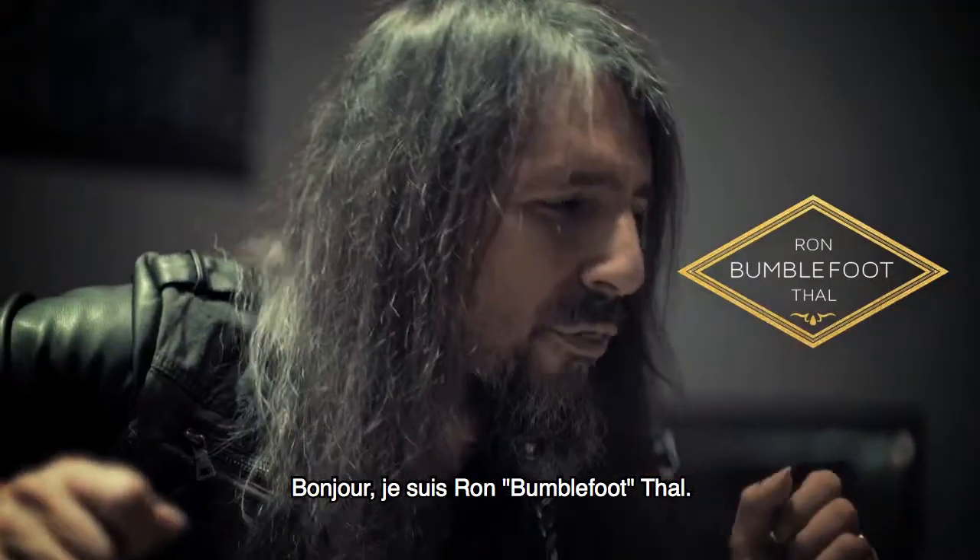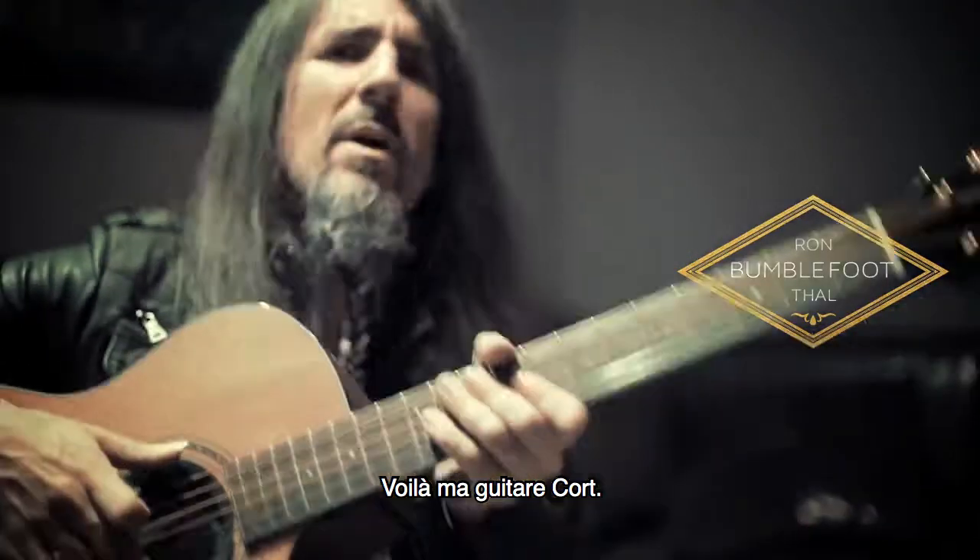Hello everybody, I am Ron Bumblefoot Thal. I am here with my Cort guitar.